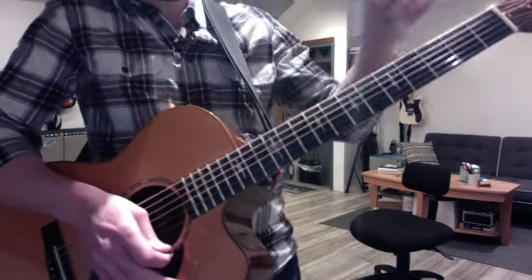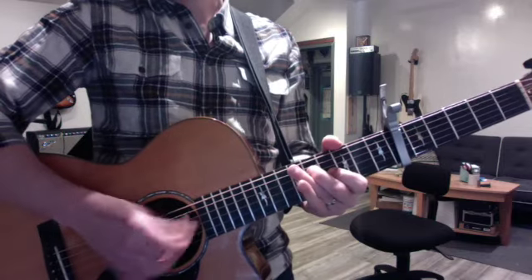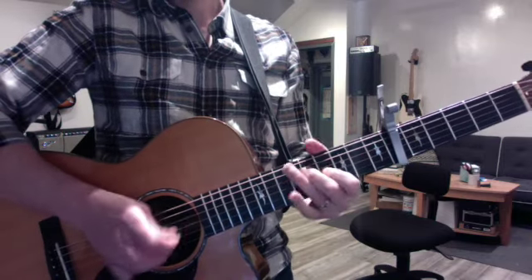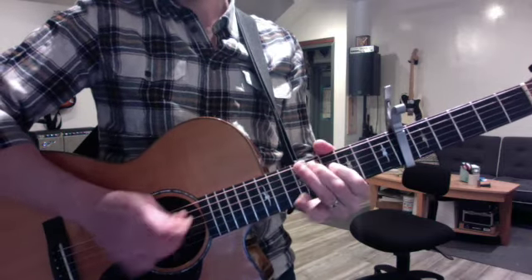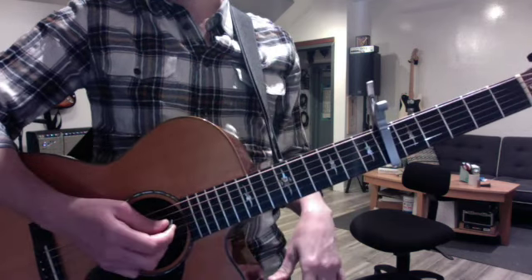Now the Joni Mitchell song, before we forget it — capo 6 gives us her key, and the intro is...